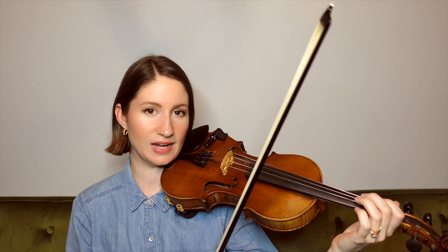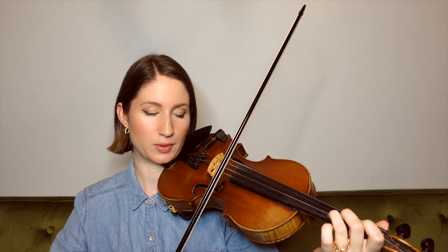You can already tell that there's definitely a swung rhythm happening, so be sure to implement that as we go. We had a little bit of string crossings there between the D string and A string, and in this next phrase we're gonna start on open A.